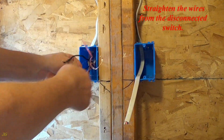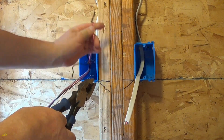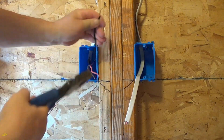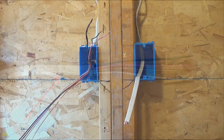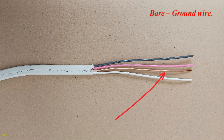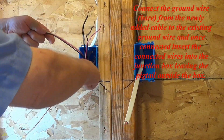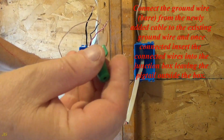Straighten the wires from the disconnected switch. 14-3 NM cable wires: white neutral wire, bare ground wire, black hot wire, red hot wire. Connect the ground wire from the newly added cable to the existing ground wire, and once connected insert the connected wires into the junction box leaving the pigtail outside the box.